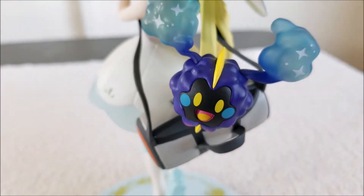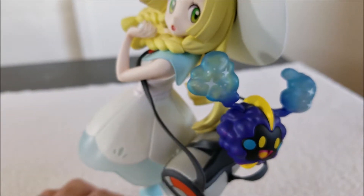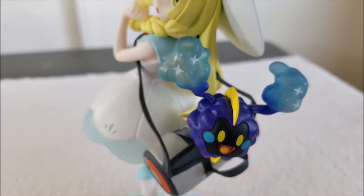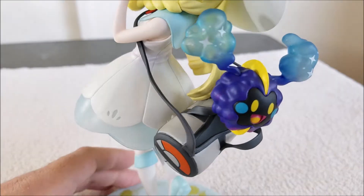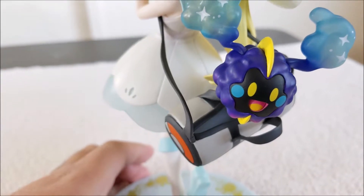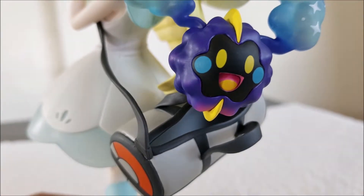Cosmog right here looks cool. The paint on Cosmog looks really well done. You got that dark purple for his cloud body, and it goes up to a translucent light blue color mixed with purple up here, which looks really cool. The little white painted stars look really nice. The little moon-like crest that he has right here is really well done and painted well too. His face is painted cool — got that nice black paint with yellow eyes mixed in and blue cheeks. Yellow and pink for his mouth, and a little bit of purple and pink mixed in, which adds a lot to the Pokemon.